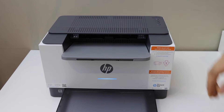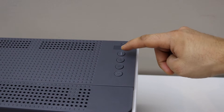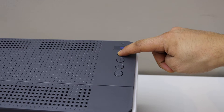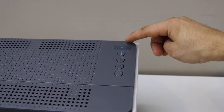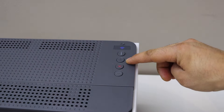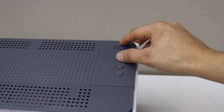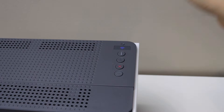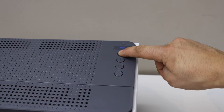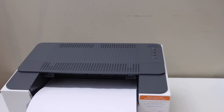Go to the printer panel and press the information button for three seconds, then release it. Now press and hold the wireless button and the resume button for three seconds — that's the wireless button and that's the resume button — then release it. Now press the information button just once to print the password and wait for the printer to print another page.